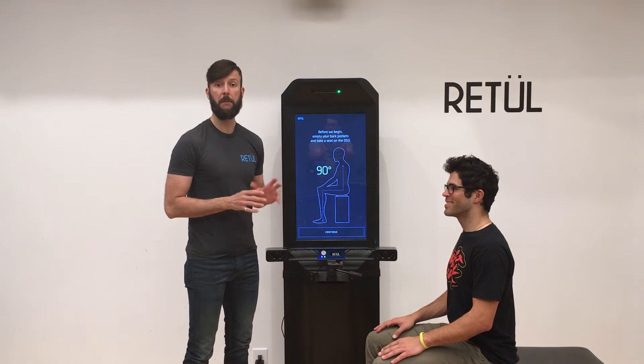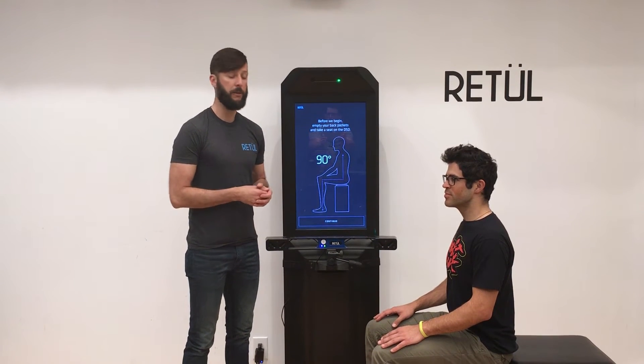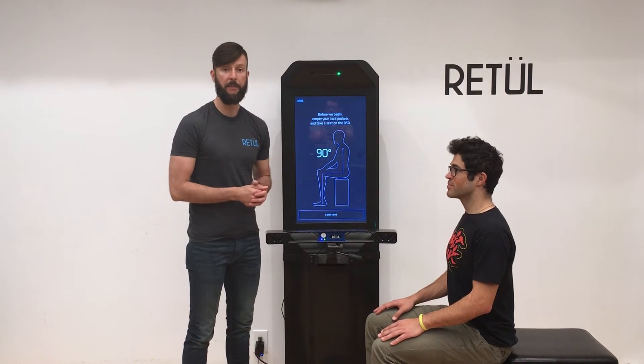Just need to show you what we mean by proper setup for your rider on the DSD. When we say 90 degrees, we mean a nice straight back, 90 degrees at the hip, and 90 degrees at the knees.